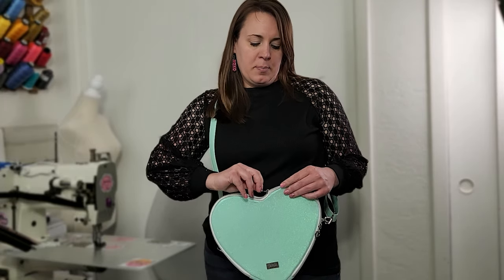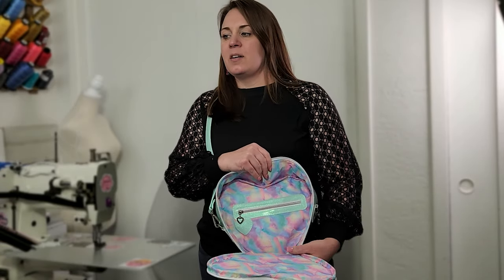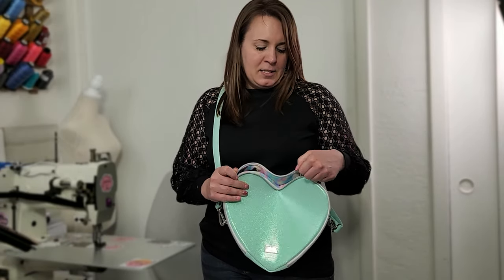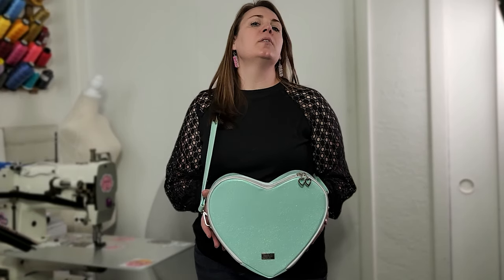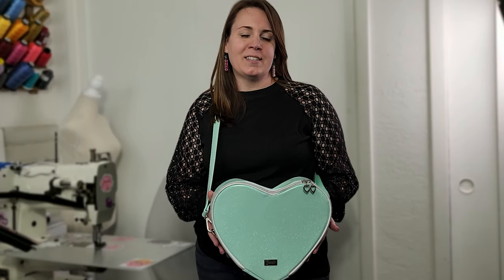It has a full zip-around option that comes with it. It opens up just like Conversation Hearts. We have a beautiful zipper overlay that comes with the SVG file, and it also comes with several other SVG designs for the front. It's a super cute pattern, and since today is part of the marathon it's going to be one of my quicker videos — I just want to give you my tips and tricks. Let's get creating!